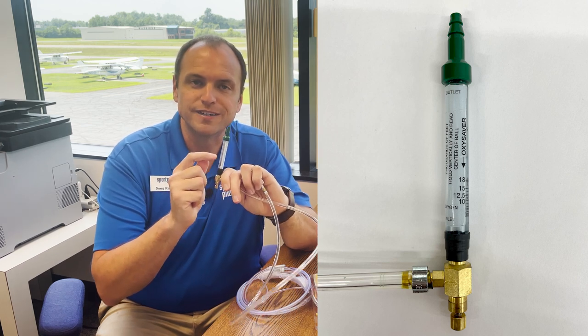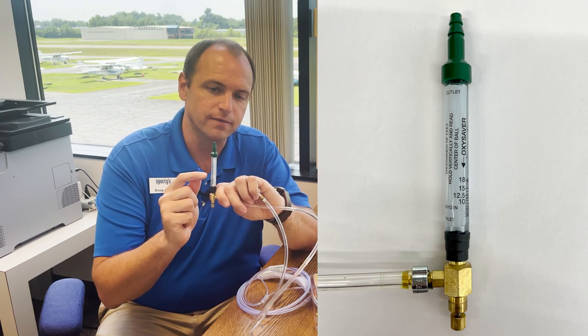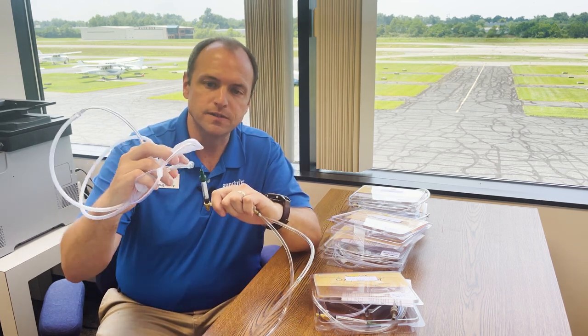There are little markings on the side here for different altitudes. So if you're at 12,000 feet, that's a different flow rate than if you're at 18,000 feet. On the other side of this, there's a little bell fitting that plugs into the top.